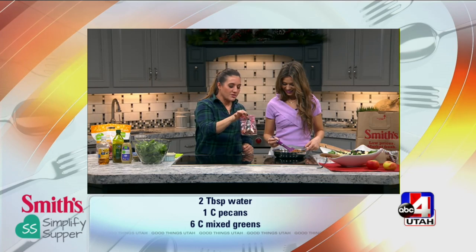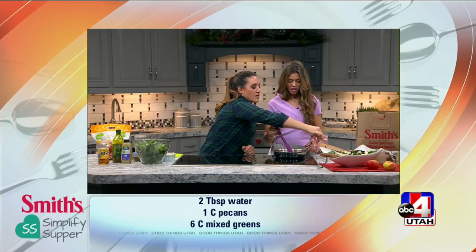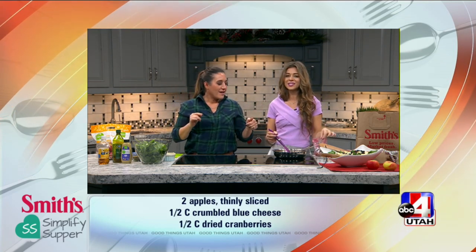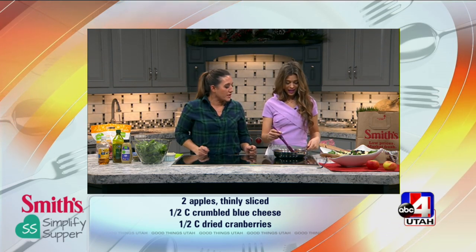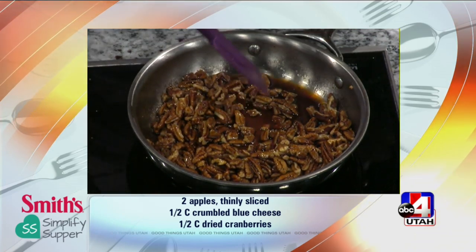Once those pecans are done they make a nice little gift — you can put them in a mason jar. I can't tell you how much money I spend every year at those little stands at fairs or the mall. My son came home and said they have those nuts at the mall, and I was like, yeah — it's the same thing. You can actually make them yourself!